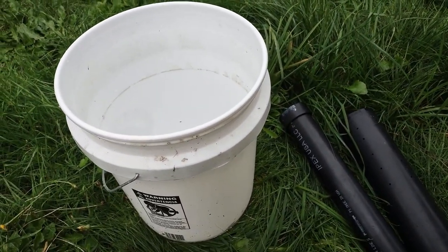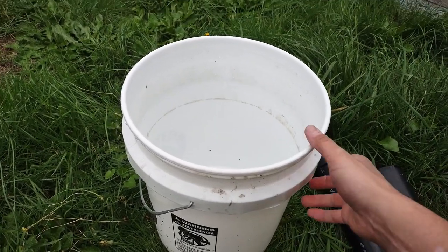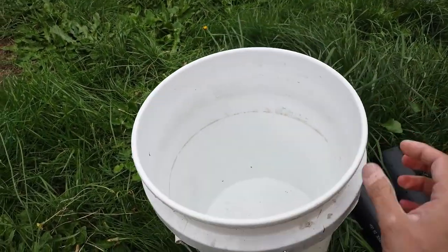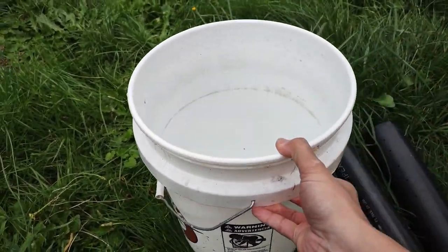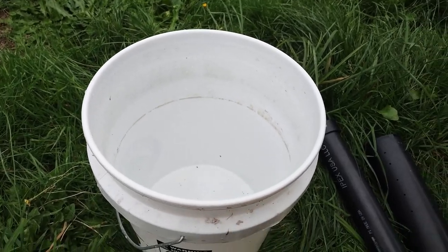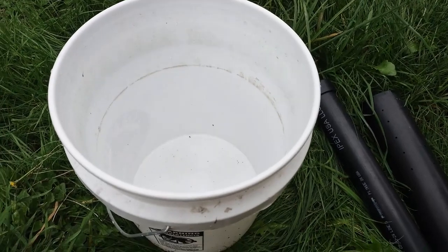We're back over here in the review corner again. This time it's not really a review. I do have a bucket here that I picked up at Bass Pro Shop for just a couple bucks — a really cheap, basic bucket with a handle. There's nothing really to talk about with the bucket. It's very basic.